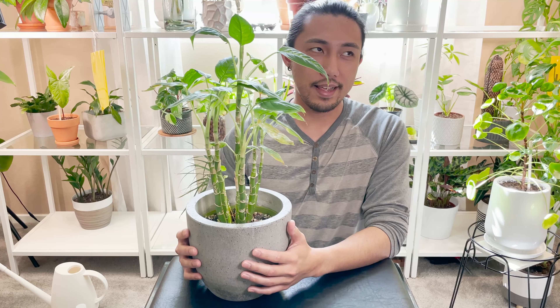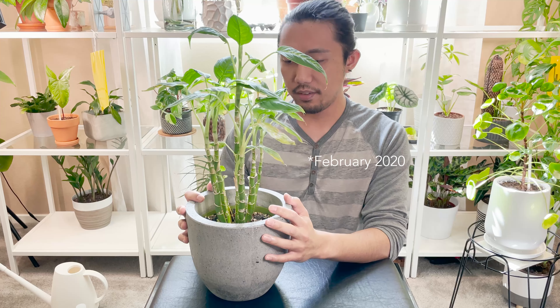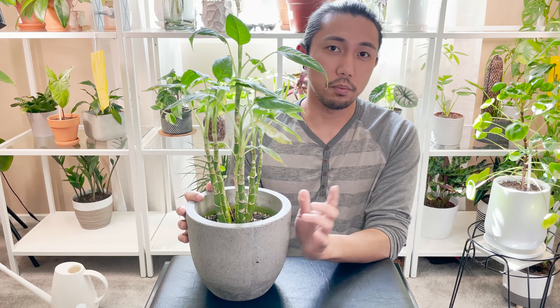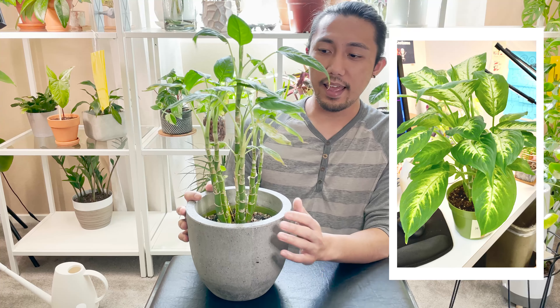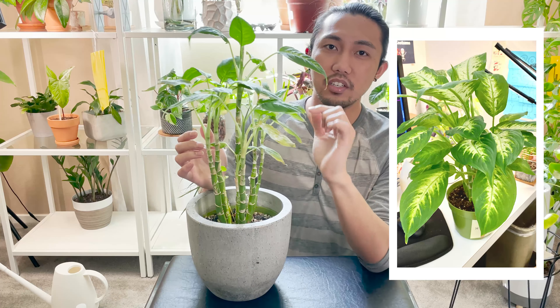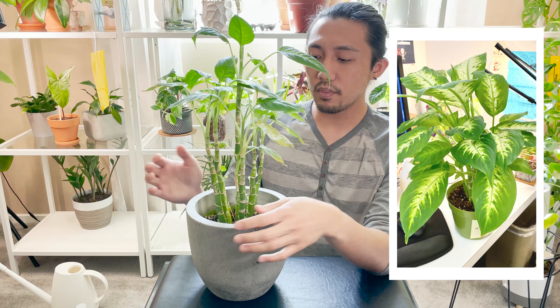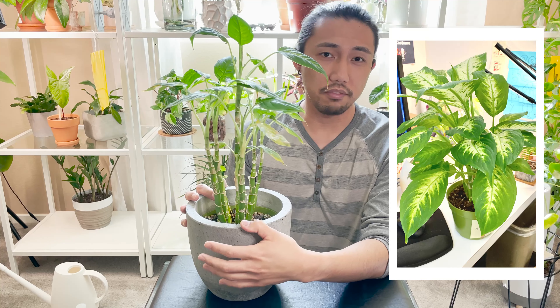I got this plant as a gift from one of my friends on my birthday. When I first got it — I'll show a picture — it was really, really nice. It had huge leaves and consistent variegation in every single leaf. But then day by day, all of the original leaves eventually fell off.